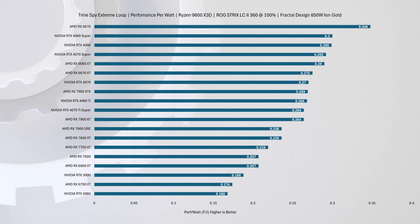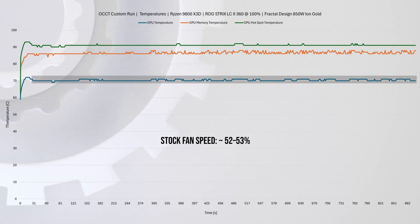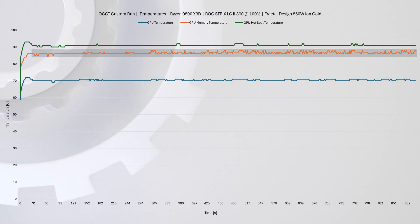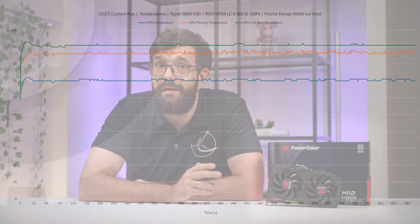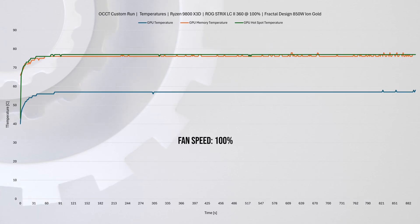With the stock fan curve, fan speed tops out around 52 to 53 percent. The GPU itself stays stable at around 70 degrees, the hotspot hovers at 90, and memory sits in the 85 to 87 range. These figures are absolutely within spec for modern GPUs. Manually setting the fan speed to around 80 percent drops those values by roughly 10 degrees, while maxing out the fans reduces temps even further but at the cost of unbearable noise.